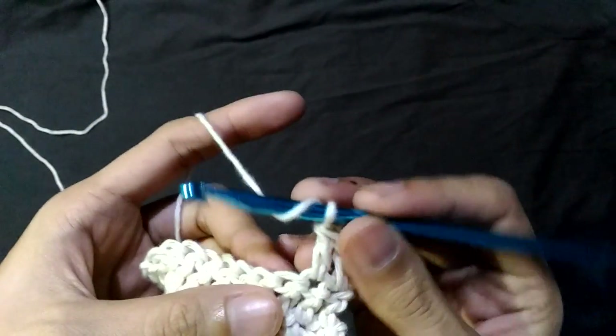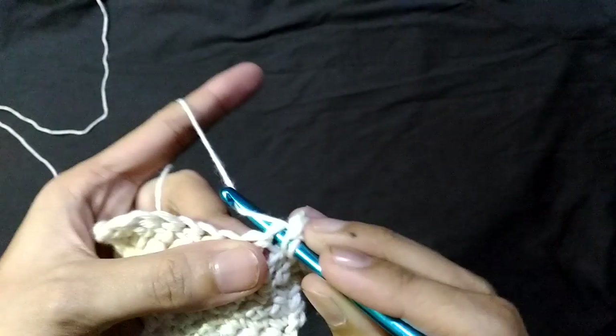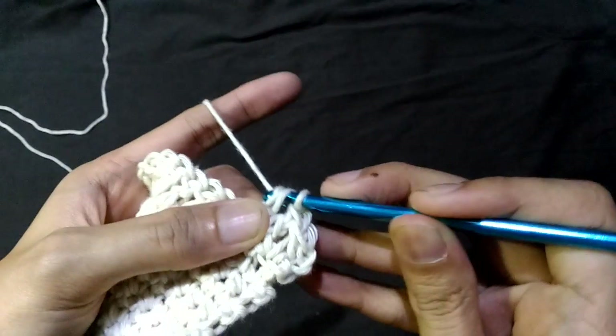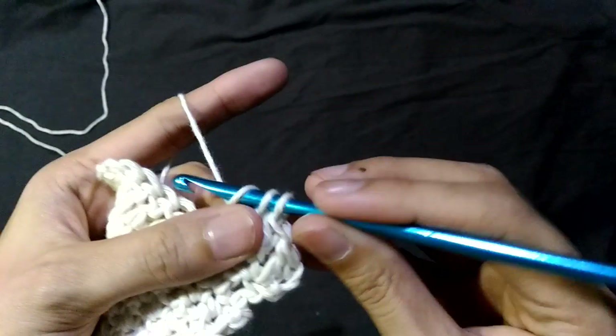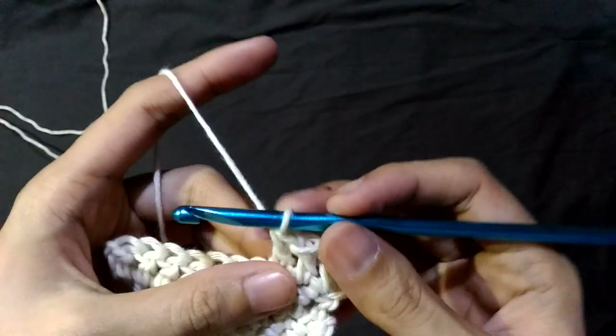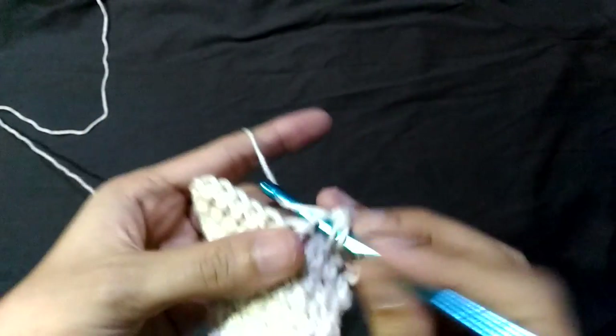We do that again. Yarn over, insert your hook, pull up the loop. Yarn over, pull through two. Yarn over and pull through two. I'll be finishing this row.